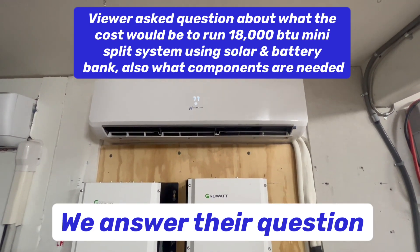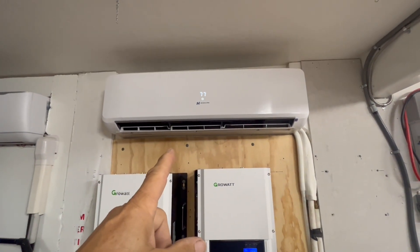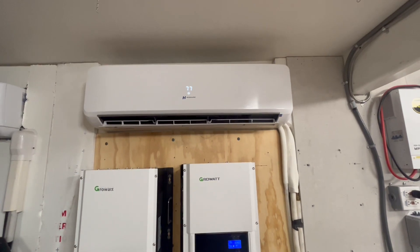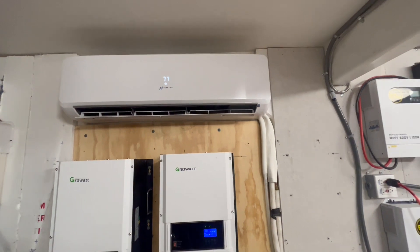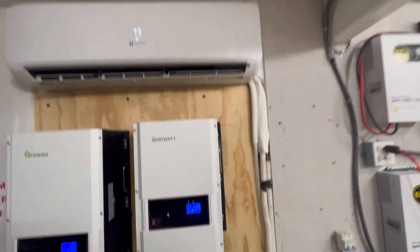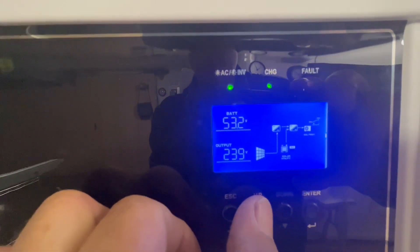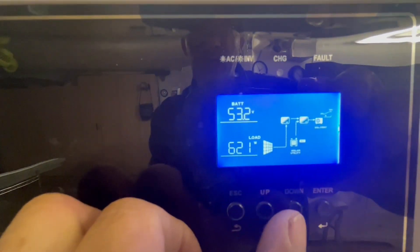One of our viewers had a question about how much it would cost to run an 18,000 BTU mini-split heat pump off of solar. If you already bought the unit, you don't have to worry about that cost. But if you're looking at the cost per component, right now we are running that with no solar coming in, and our load is right around 621 watts.